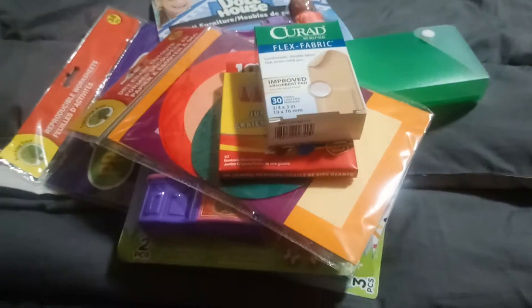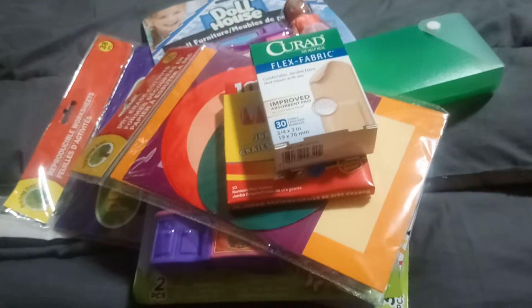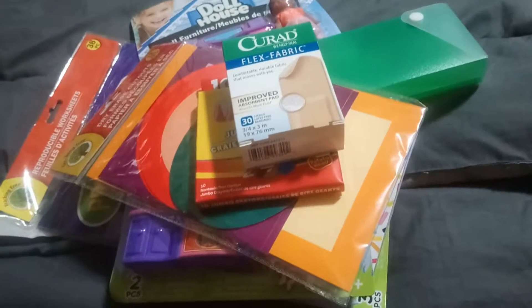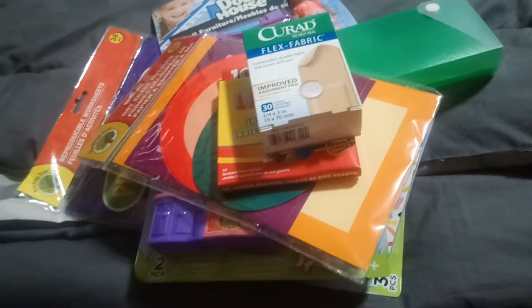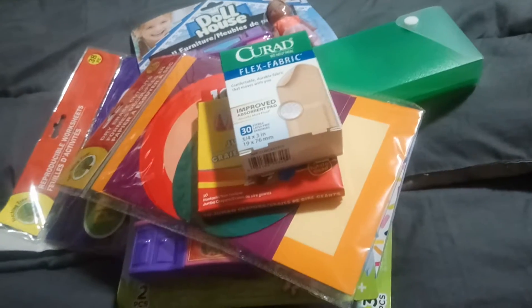Hey guys, it's Shawn 9. Today I made a trip out to my Dollar Tree. The one I went to was on Coxwell and Gerard Street — it's close to my son's dad's house, so I just stopped at that one. It's actually one of my favorite ones. I tend to find items there the most that I've been looking for, so I'll just show you quickly what I got.